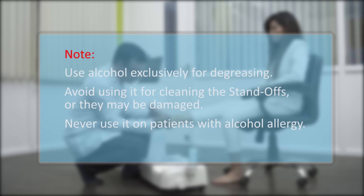Note: use alcohol exclusively for degreasing. Avoid using it for cleaning the standoffs or they may be damaged. Never use it on patients with alcohol allergy.